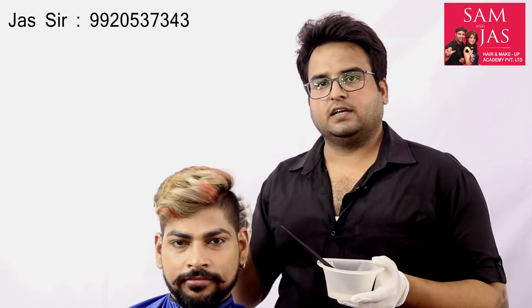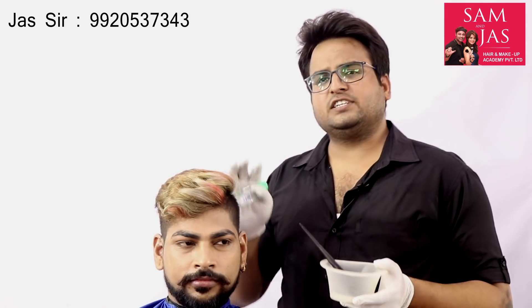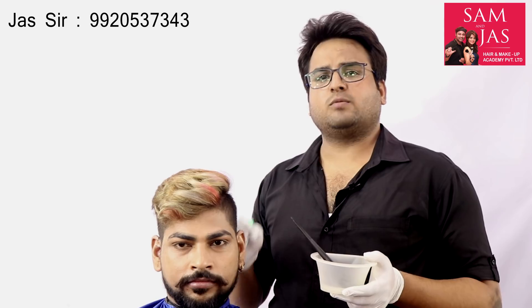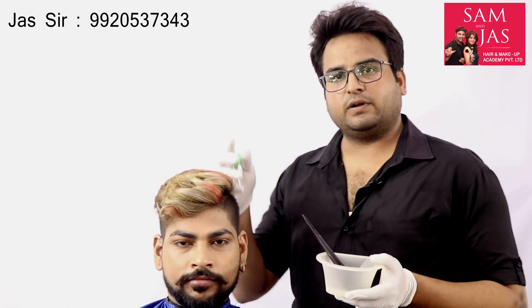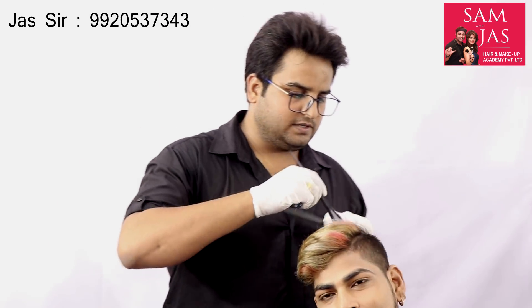Using oil will increase the chances of the fire spreading to the hair. After conditioning, we will not use conditioner before doing the fire cut.